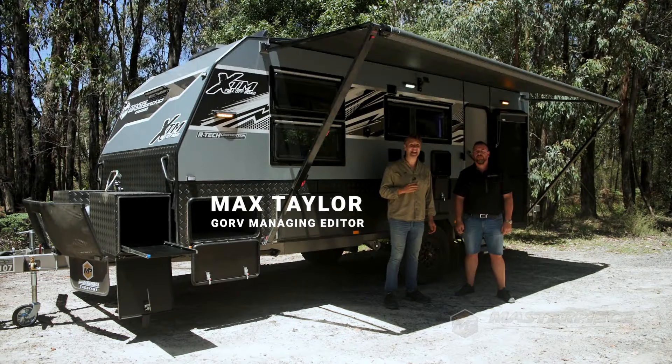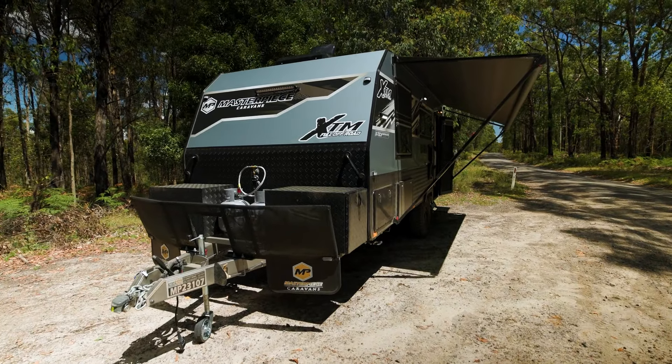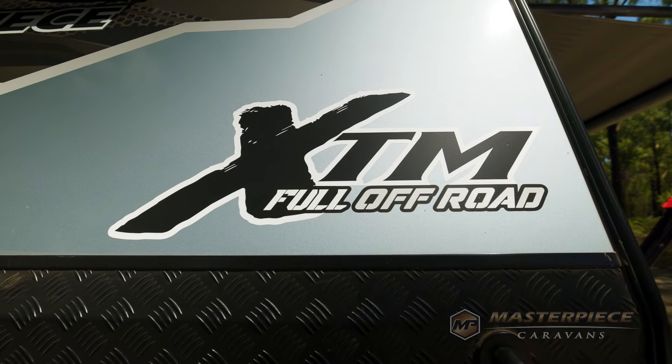I'm with Bobby from Masterpiece Caravans and here we have the full off-road single axle Masterpiece XDM Caravan. It's got some new gear on it for 2024 and that's what Bobby is going to take us through.